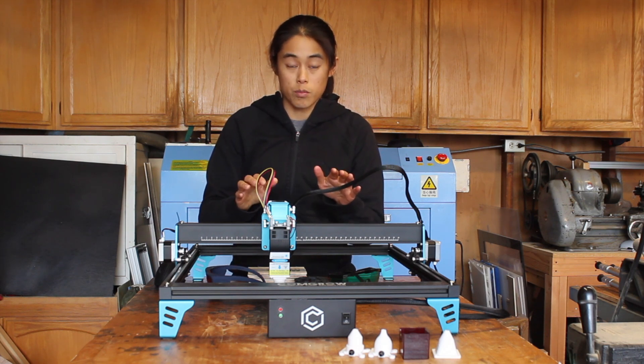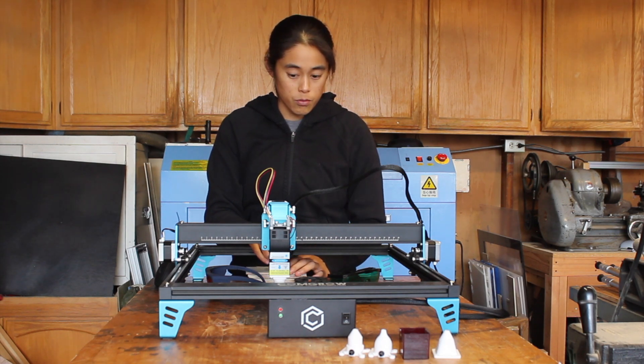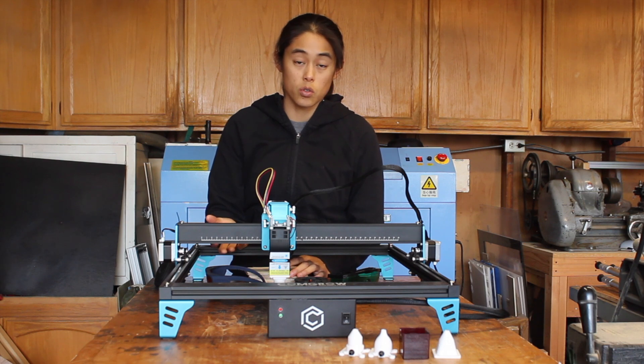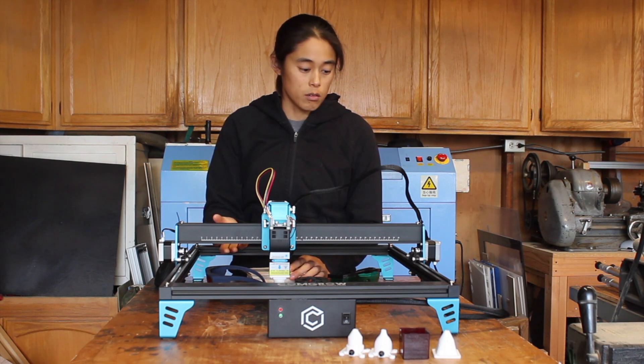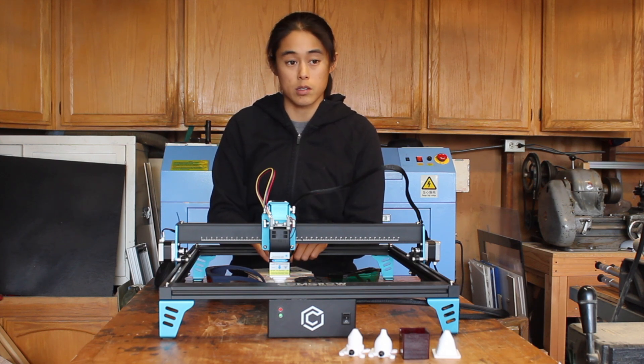You're also going to need some software to run this laser. For me, I like Lightburn. It's really easy to use and I've never had any problems with it. The license for that software is $60.